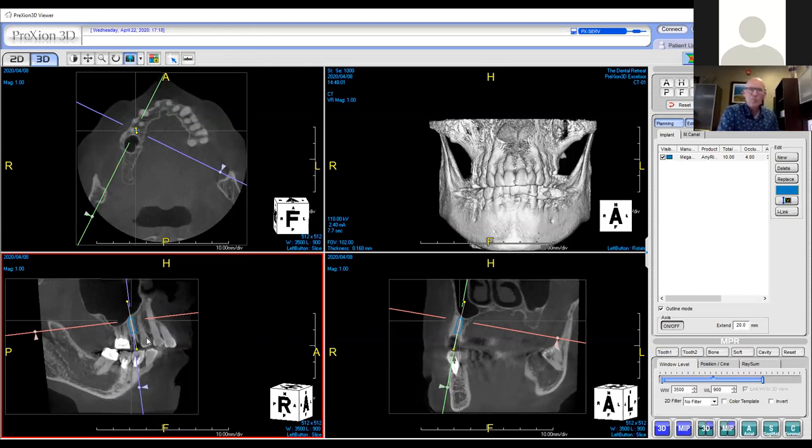We had a question about surgical guide workflow. I use Implant Concierge, which is a company that makes surgical guides. All I have to do is download and send my DICOM files to that company. I don't even need to send impressions anymore — I can do a digital scan, send that, and send the DICOM files. John can show how to do that better than I can, but it's very simple by just managing the files.